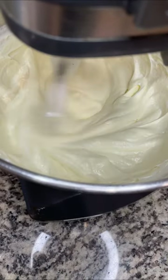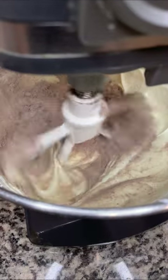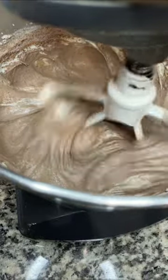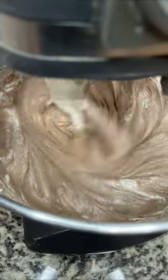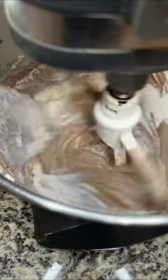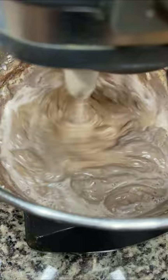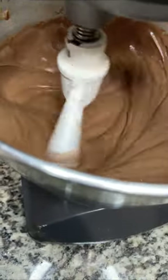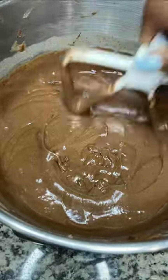Then I'm going to add a third of my dry ingredients to the mixture. Everything is done in thirds, so I'll add a third of the hot milk once the dry mixture is completely combined, then another third of the dry mixture, and continue until the batter looks nice and silky like this.